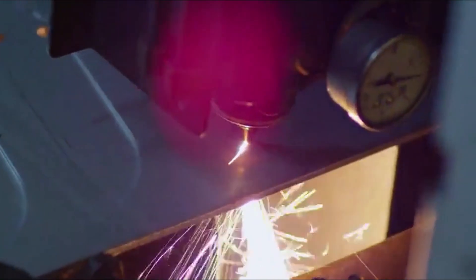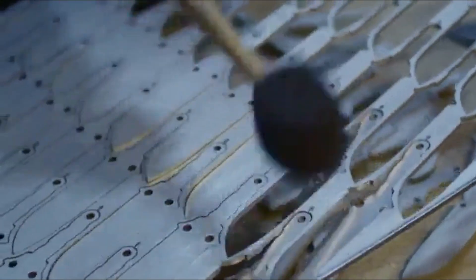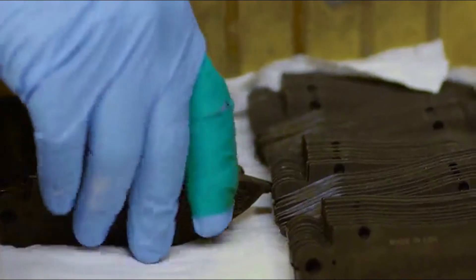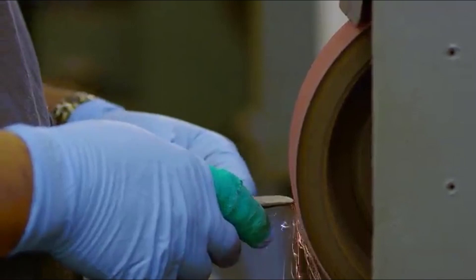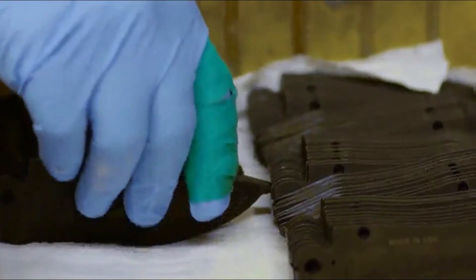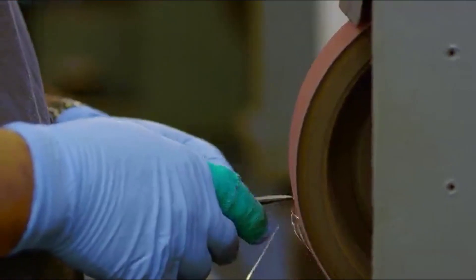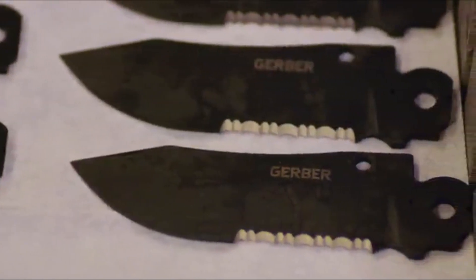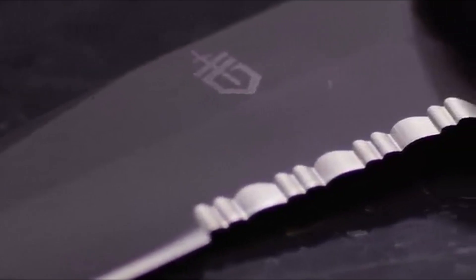Number 5: Gerber LMF2 Infantry Knife. The author of this review is highly particular about the quality of knives and shares their experience with the Gerber LMF2, a fixed blade survival knife. The knife boasts impressive specifications, including a 5-inch blade, 11 inches total length, and a weight of 11.7 ounces. The review emphasizes the knife's durability, sharpness, and reliability. The author recounts using the knife for various outdoor tasks such as cutting, whittling, and wood chopping, highlighting its versatility.